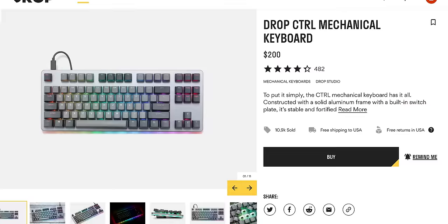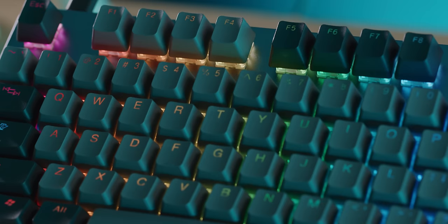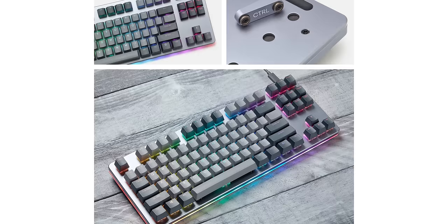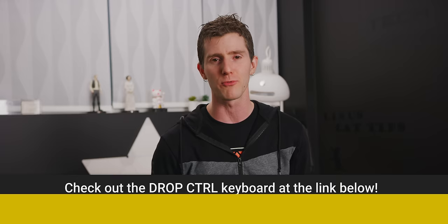This video is brought to you by Drop.com. The Drop Control keyboard is one of the top-selling keyboards on Drop.com, with over 11,000 sold. It features a solid CNC aluminum frame, a built-in switch plate, RGB lighting, QMK firmware for customizability, hot-swappable key switches — compatible with Cherry MX, Kaihua, or Halo switches — a floating key design, dual USB-C connectors, and it weighs a hefty 964 grams (that's over two pounds). Go check it out at Drop.com, linked in the video description.